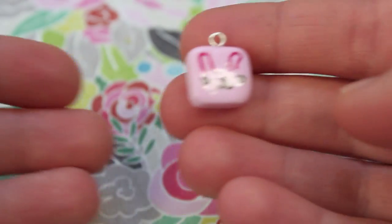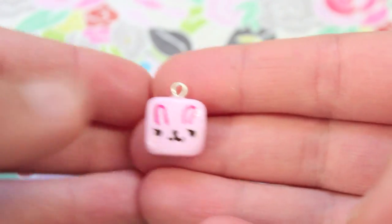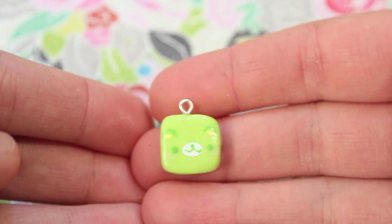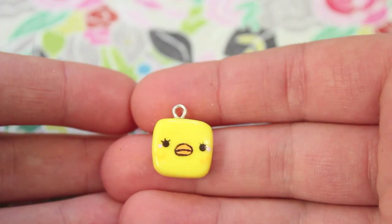Lastly I made a set of five charms — they're animal faces inspired by really old Sanrio characters. There's a bunny, a little cat, a green bear, a little blue elephant, and the last one is my favorite which is this yellow chick.